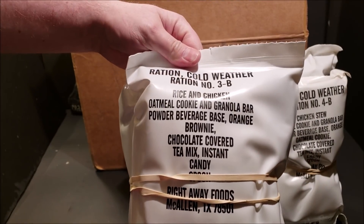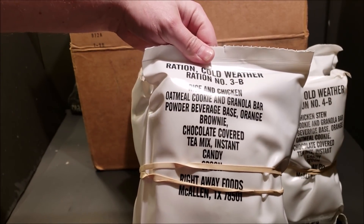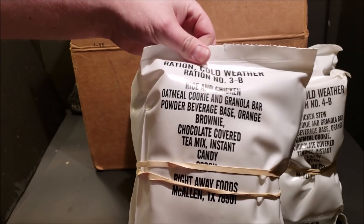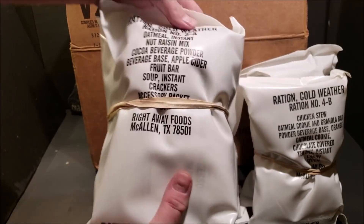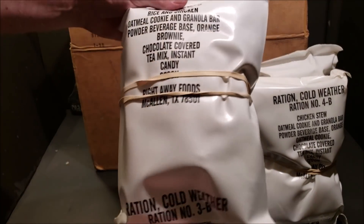Here's my favorite menu — this is Menu Three, Rice and Chicken. Not chicken and rice — Rice and Chicken. There's a look at the breakfast bag; the accessory packet is in the breakfast portion.